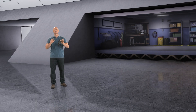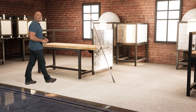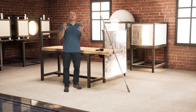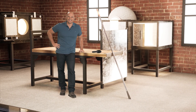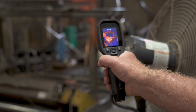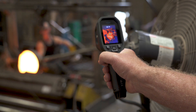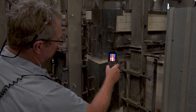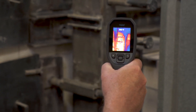Next up is the TG 297. This is a one-of-a-kind industrial diagnostic tool that combines accurate temperature measurement with the ability to image up to 1,030 degrees Celsius — I told you things were gonna get hot. This model features patented MSX enhancement, which improves image clarity by embossing visual scene details on full thermal images. It's ideal for high-temperature industrial uses like measuring the heat of glass furnaces and kilns, and it helps you accurately target potential faults, troubleshoot repairs, and monitor processes.